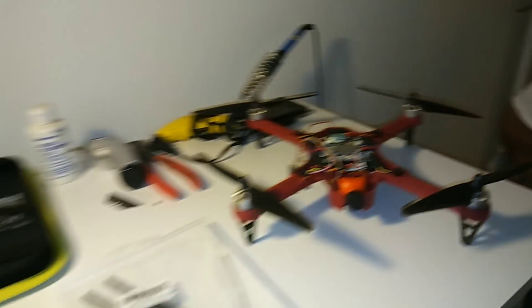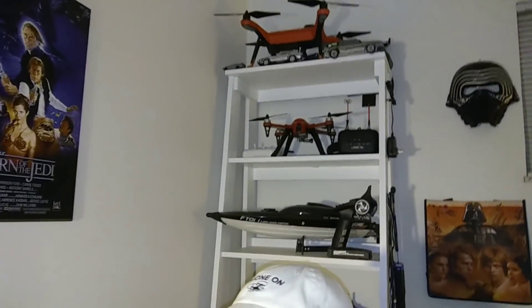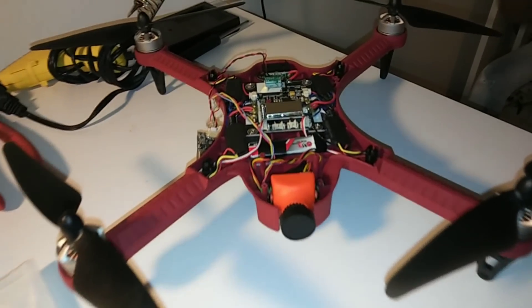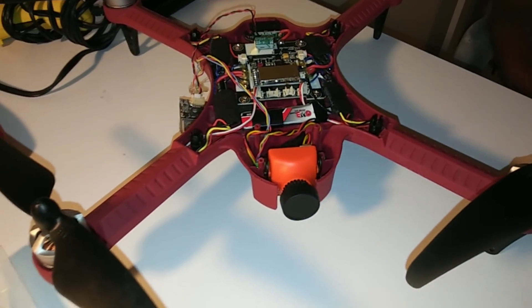Hey guys, I'm here with Mr. Drone On and we promised that we were gonna do the Bugs 3 modification because we did it to mine. We got Brian's over here — he's got the RunCam, the HS1177. It's a clone though, right?